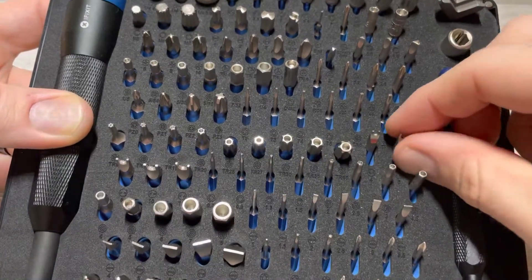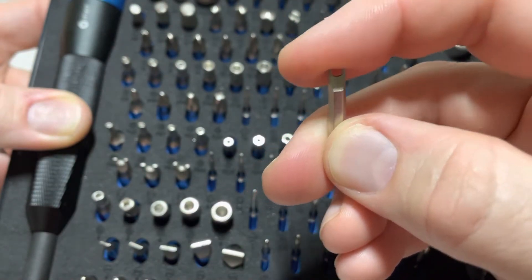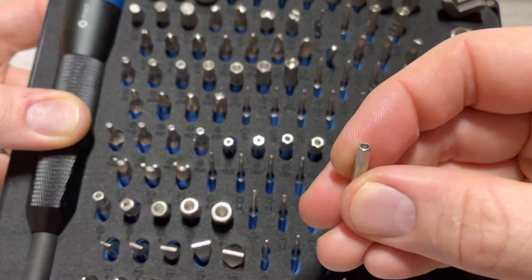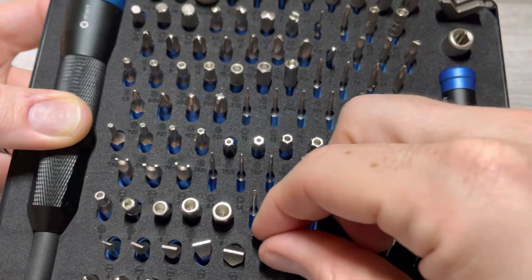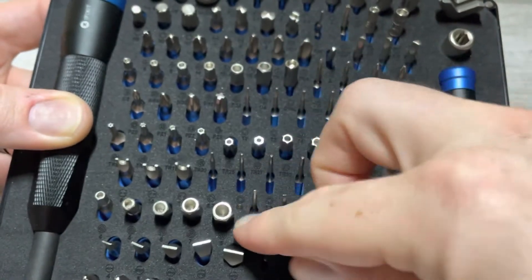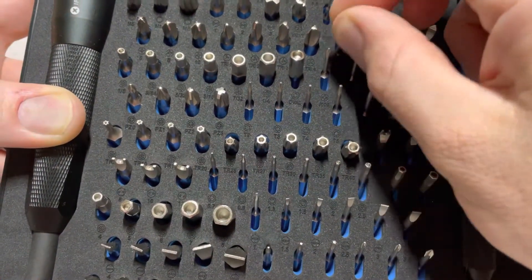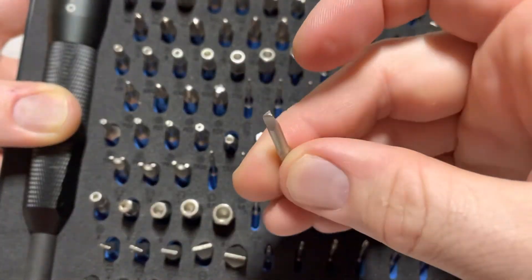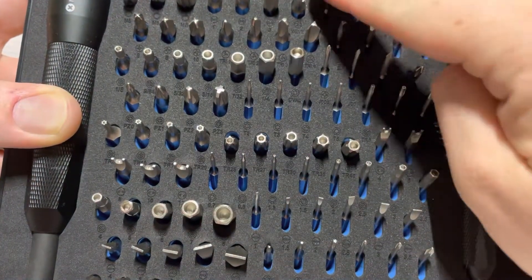It's got these ones with two dots, which are like a safety flathead — tamper resistant, I guess you'd say. It's got these tiny little tamper resistant allens. It's got the pentalobe drivers, so like the iPhone and iPad screws — it's got those in here. And then this one is really cool: it's a triangle driver. I remember as a kid all the Happy Meal toys were triangle screws and I could never find a triangle driver.